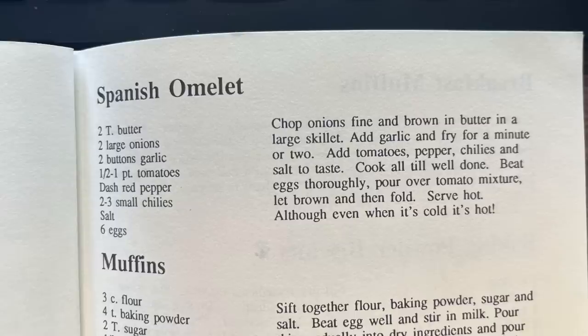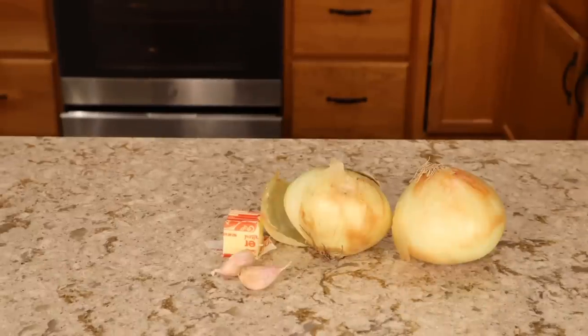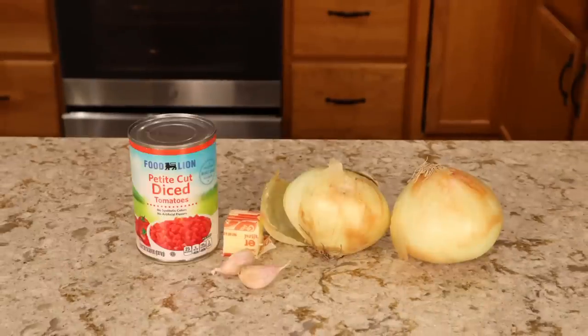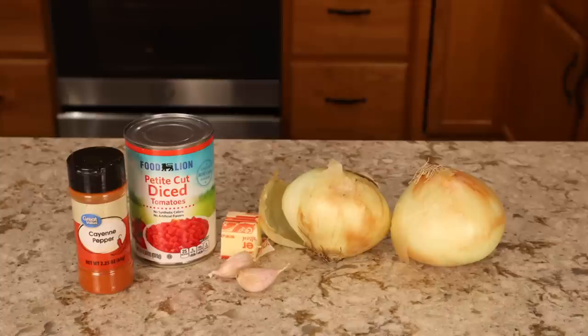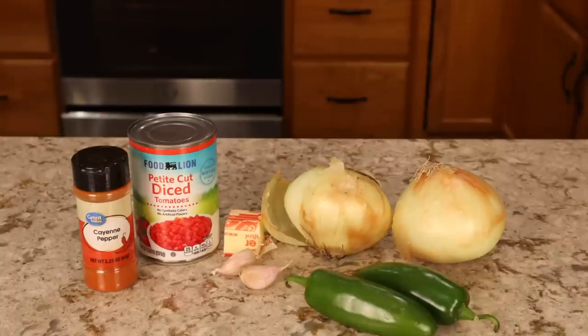So with that being said, let's hop into recipe number one. The first recipe I'm going to be trying is for a Spanish omelet, and this calls for two tablespoons of butter, two large onions, two buttons of garlic, one half to one pint of tomatoes — it specifies a pint of tomatoes which makes me feel like they are canned, so that's what I got. A dash of red pepper, two to three small chilies — I went with jalapeños — and then salt and six eggs.